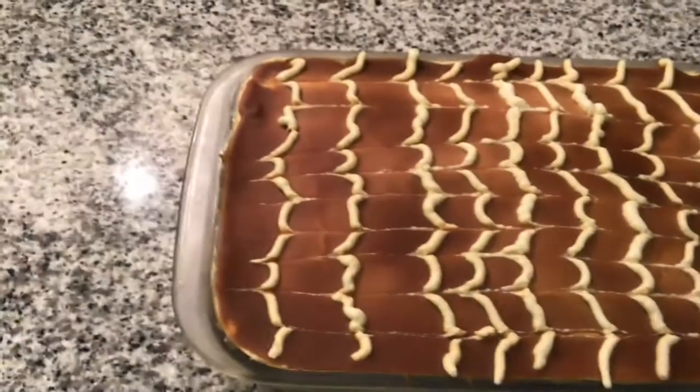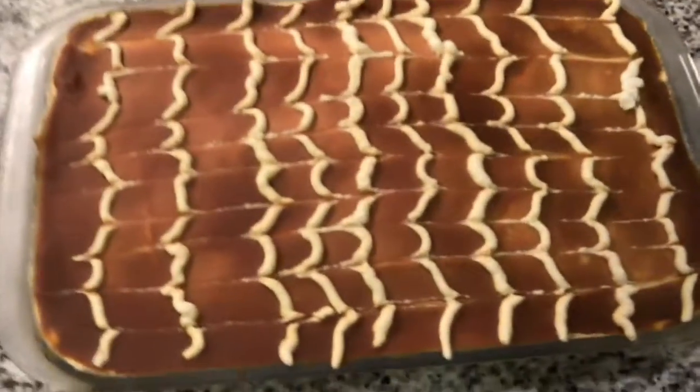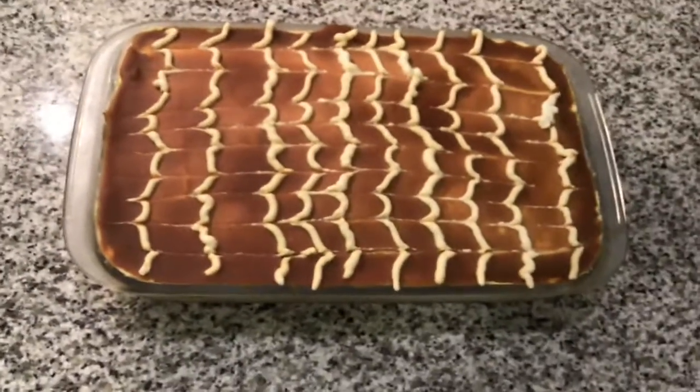It has been four hours in the fridge. The best time to eat it is when it gets really cold. Now we're going to show you the inside of the cake.